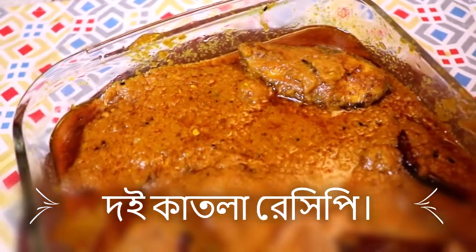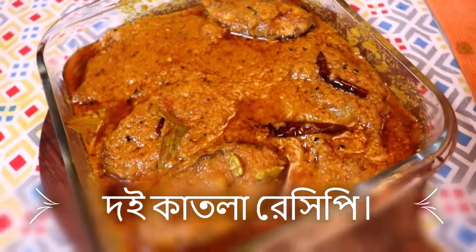Hey everyone, what are you doing? Today, I'm going to show you the recipe for two of them.